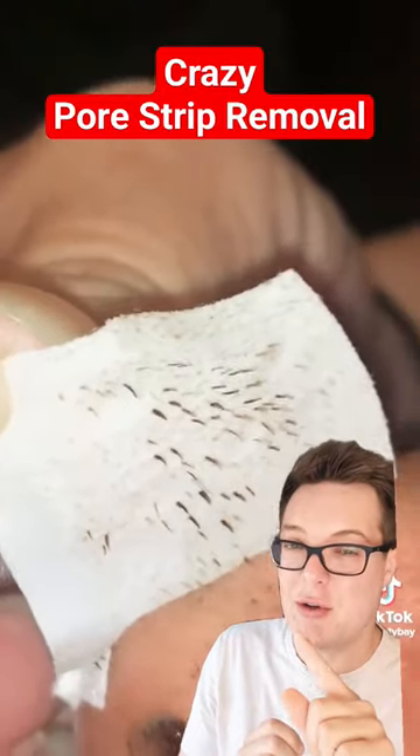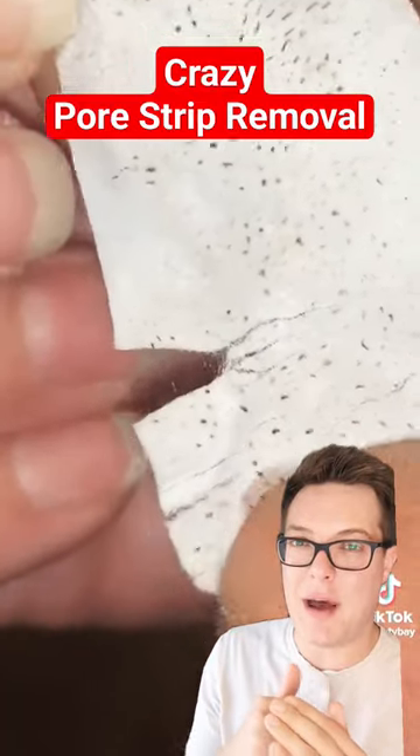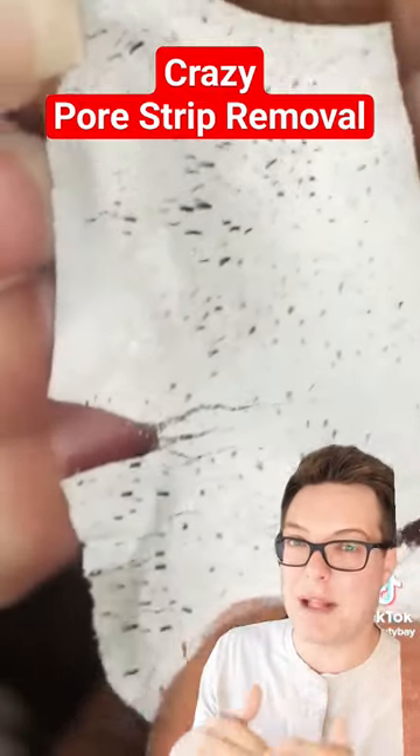You can see some of the discolouration on this pore strip. That's because the skin wasn't washed prior to application. Always start a pore strip on clean skin — that way you're not removing dirt that you could have just simply washed off.